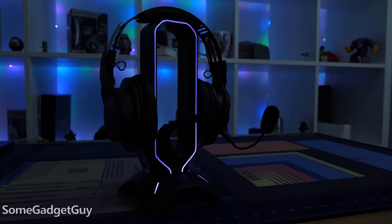We've got clean, simple lines with a nice RGB color accent on the front face. It doesn't take up a lot of surface area on my desk.